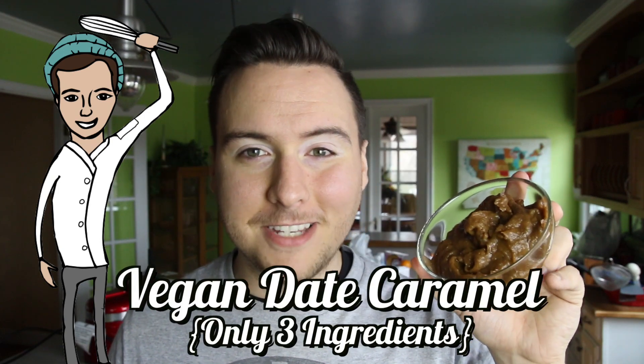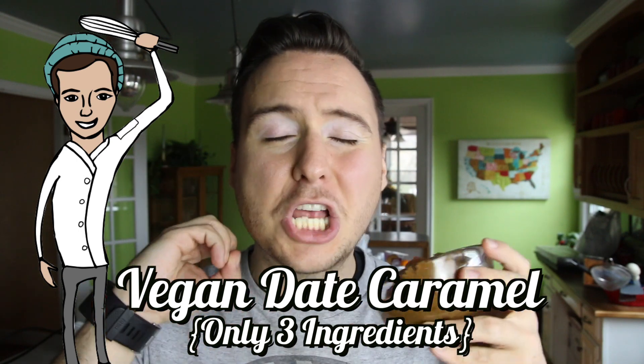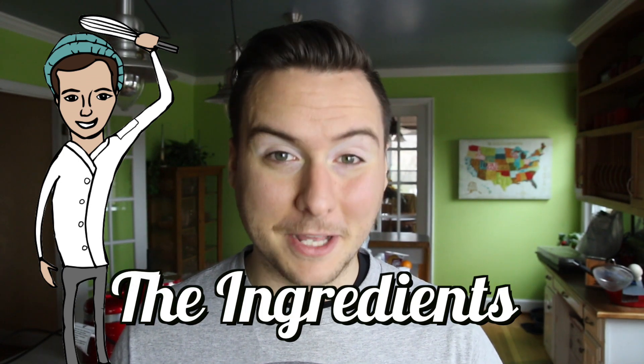Hello everyone, it's Jake from The Vegetarian Baker and on today's episode we are making a vegan date caramel. This recipe requires only three ingredients and is super easy to make. So without further ado, here's the ingredients you're gonna need to make this recipe.